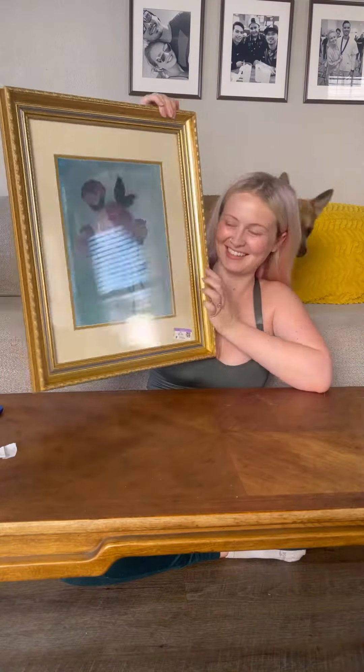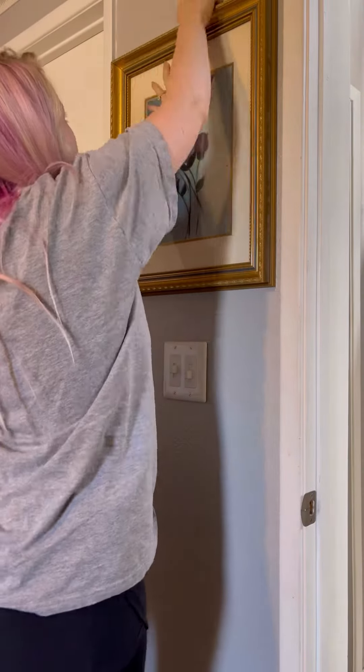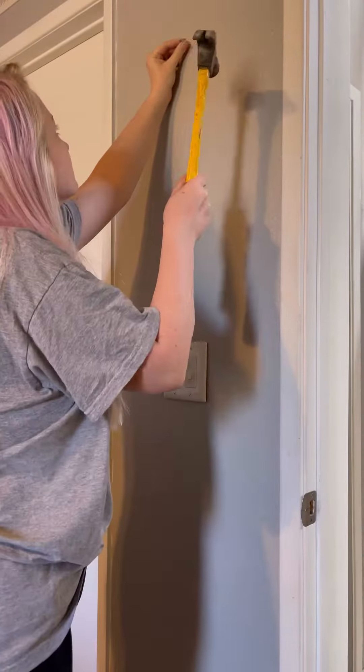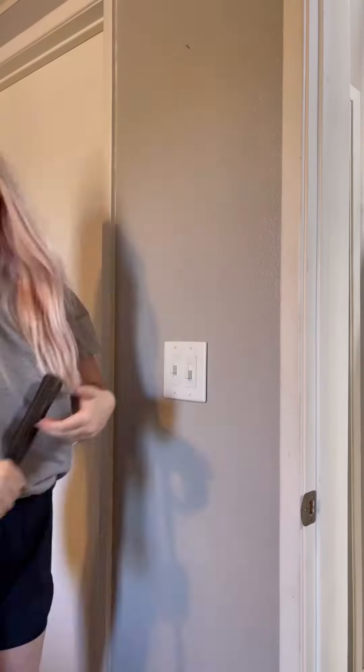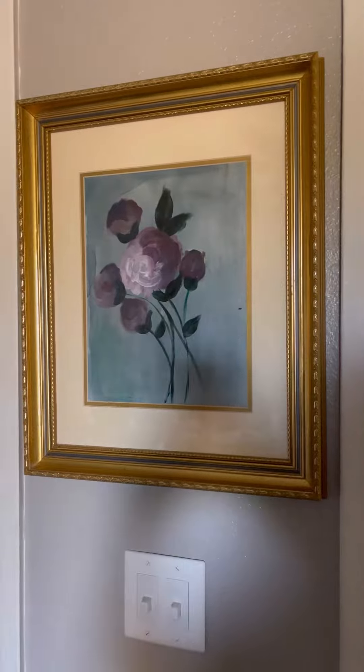I really like how it looks so let's hang it up. There are so many ways to hang up a picture but I'm just going to eyeball it for now. Let me know in the comments if this is something that you would try to make for your house and don't forget to share this video with a friend so that they can see how I made this vintage inspired artwork.